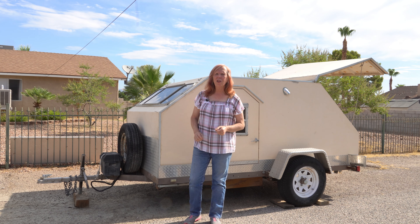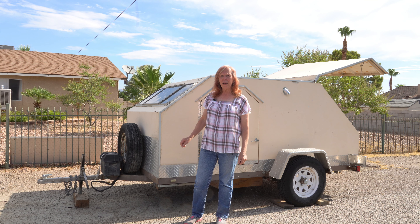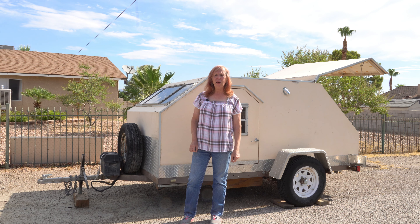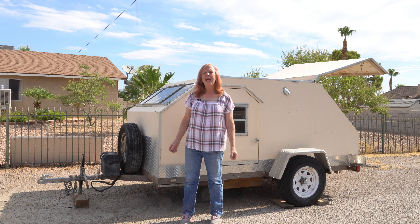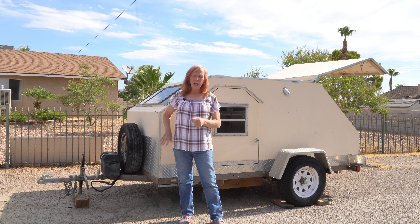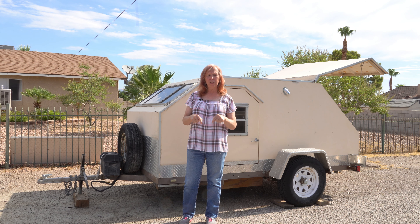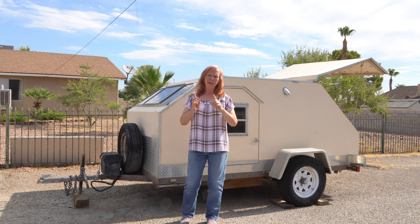Hi everyone, welcome back to the channel. Today we're going to talk about the Desert Dog trailer — some of the things I like about it and maybe some things I don't like, as well as things that need repair. We've been dragging this trailer up and down trails for the last 10 years or more and it's really taken a beating. We'll have an upcoming series on getting it back into top shape. Let me know in the comments what you'd do differently.